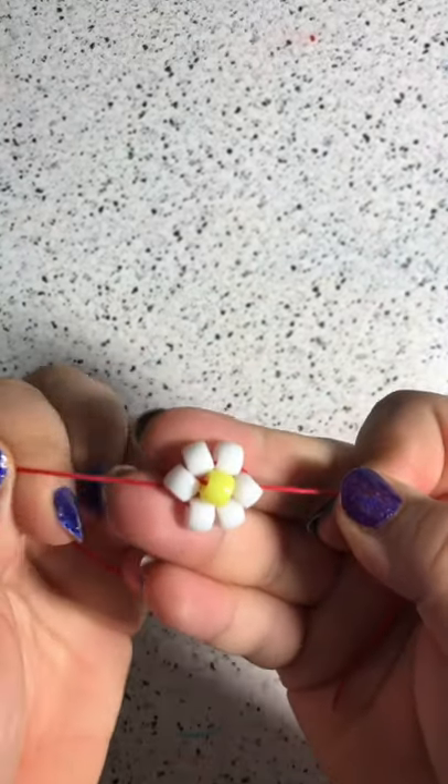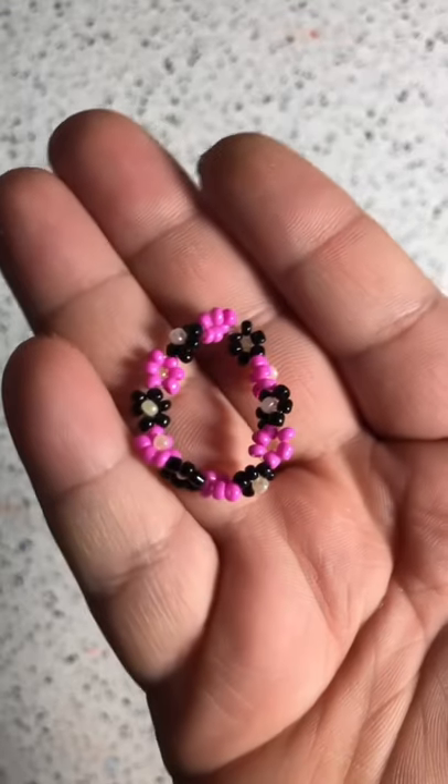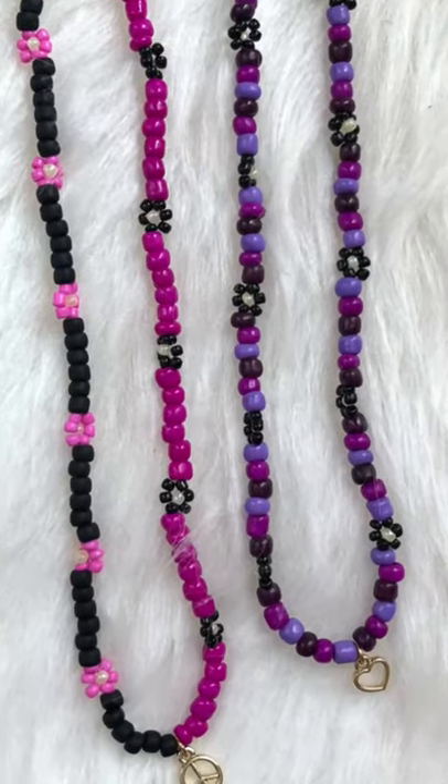And that's it, that's how you make a daisy! You can make rings and other crazy crafts. This is a ring I made, and a necklace. I'll see you in the next video.